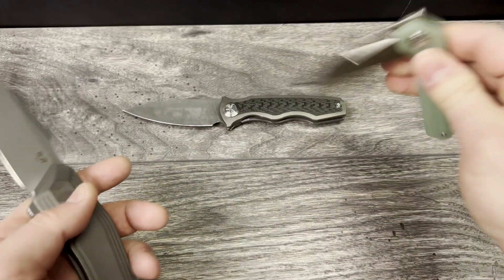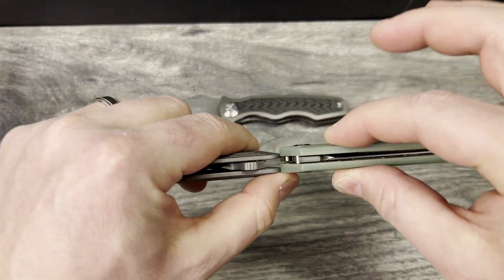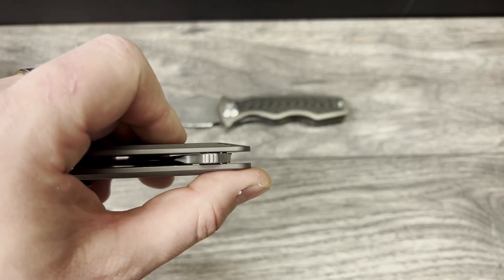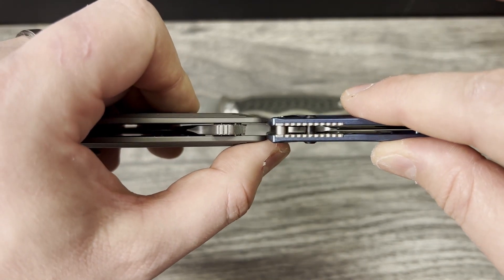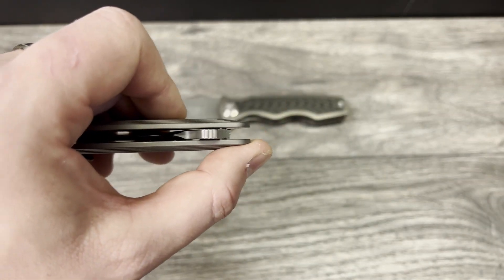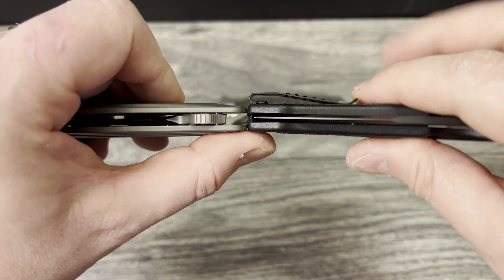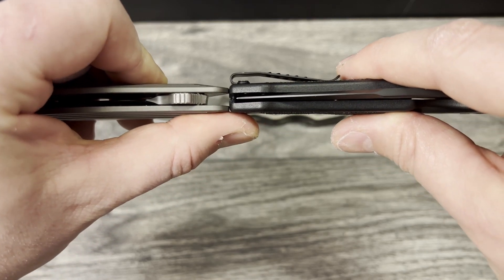Let's do some profiles really quickly and show you just how thick or thin this one is. Here it is against the Kubi Royal — as you can see, this is pretty thin even when you take into consideration the chamfering; pretty thin little knife. Here it is against the Bugout — this is really thin, even though it's really, really tall. This reminds me a lot of the Concept Goblin XL. Here it is against the SIG K320 — I would say that's identical.